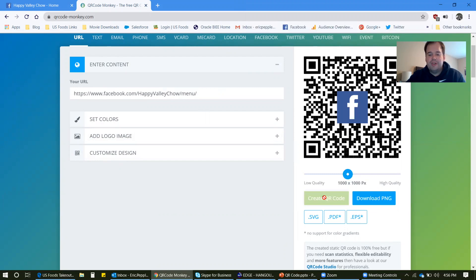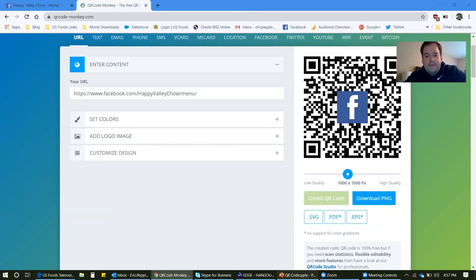Then you can go on your cell phone — or your customers can go on their cell phones — pull up the camera app like so. It'll ask you if you want to go to that link, and you say yes. And there you go — there's the menu, takes you right there. So all you would have to do is have this QR code in your restaurant, outside the restaurant, really anywhere. Your customers can scan it and look at the menu or order off the menu, and then you don't have to worry about having disposable menus.